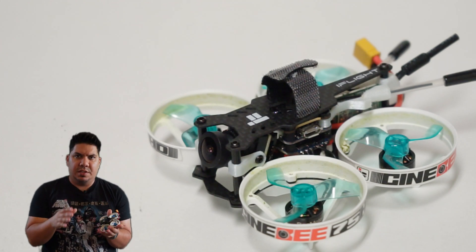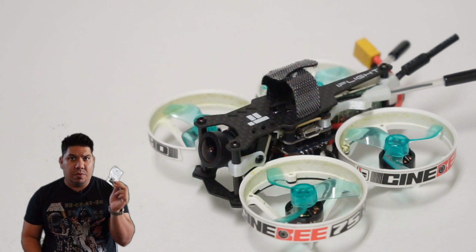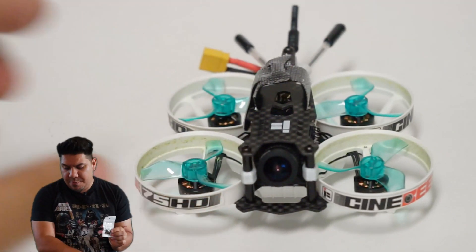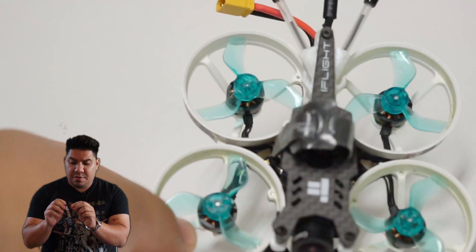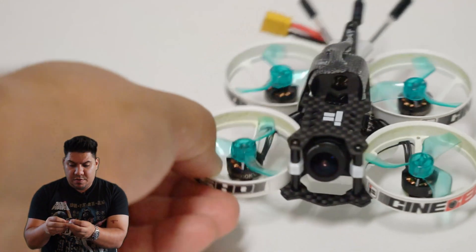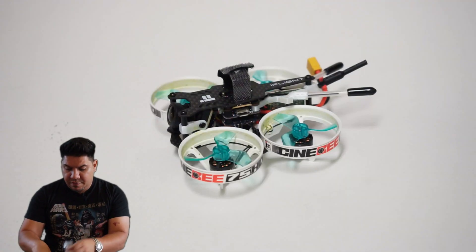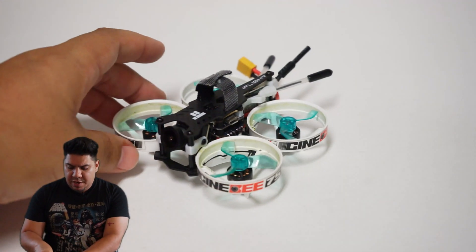You can see the receiver is just on the side right there — I love the way they've mounted all the antennas. It comes with the little controller you need for the Caddx Turtles camera, some extra props that are kind of like those TBS-style ones, and some extra little hardware in case you lose screws.